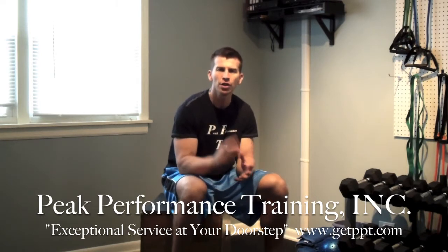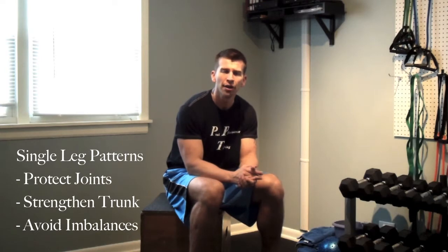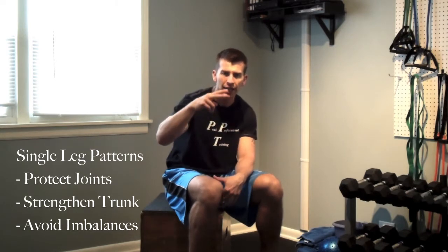The reason we're going to focus on a single leg is, number one, we want to protect the joints. We want to make sure that we're firing everything that surrounds the ankle, knee, and hip. Making sure we maintain trunk stabilization as the challenge of balance is now a little bit harder. And we also want to make sure we avoid the imbalances that very often happen as a result of dual leg bilateral training.